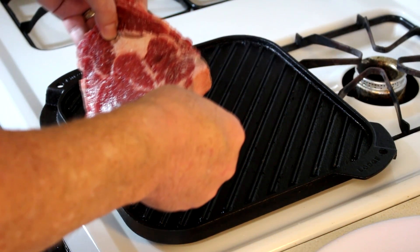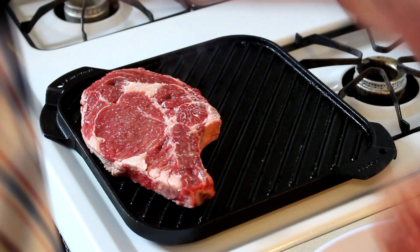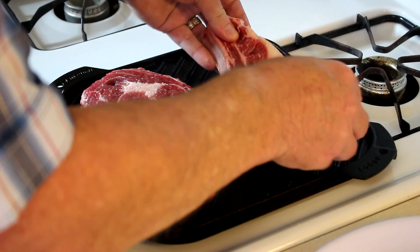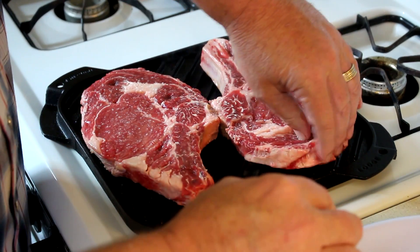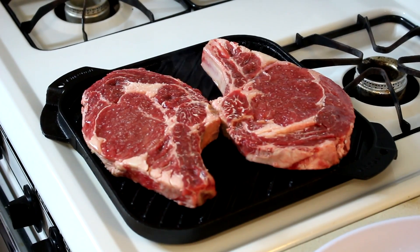Now let's get our steaks on there. Hopefully they'll both fit — it's kind of a tight squeeze here. There we go, just right. We'll be back in a few minutes.